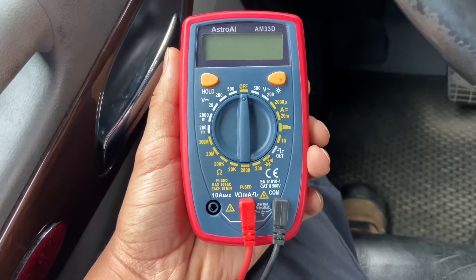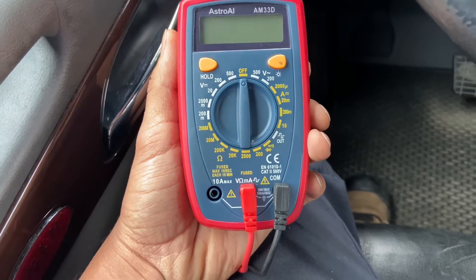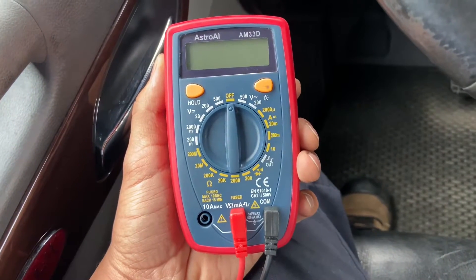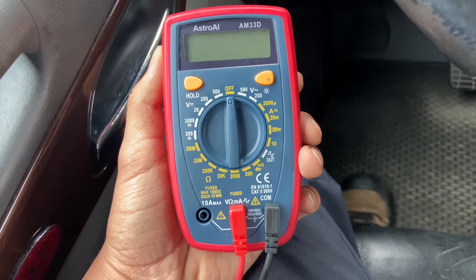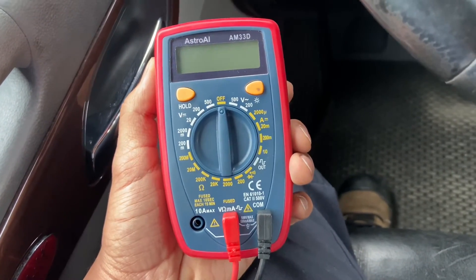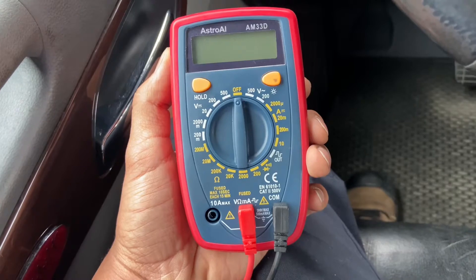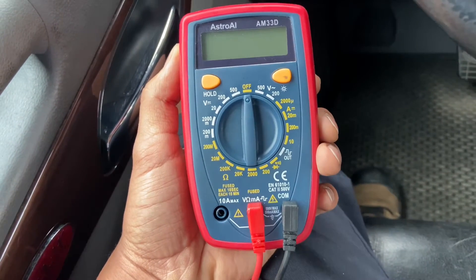We're going to do this in two stages. First, we'll test the voltage with the ignition on and the engine not running. Second, we'll test the voltage when the engine is running. If the alternator is working, the voltage with the engine off should be between 12 to 12.5 volts, because the voltage is coming directly from the battery. Once you start the engine, the voltage should jump up to 13.5 to 14 or 14.2 volts. If it's not jumping to 14 volts after you start the engine, or it remains at 12 volts, this means something is wrong with your alternator.